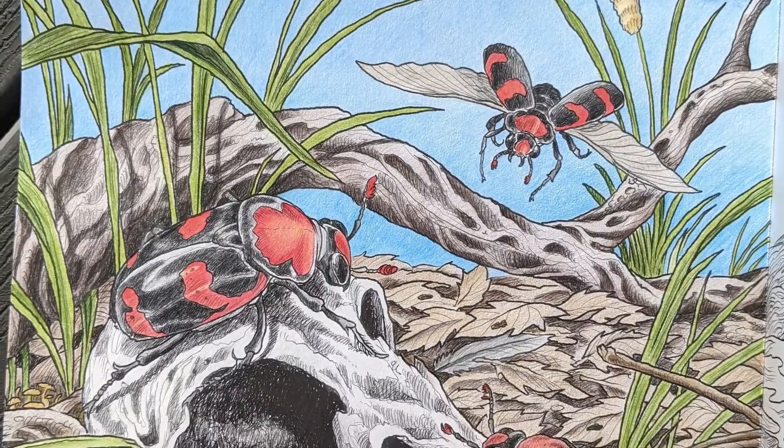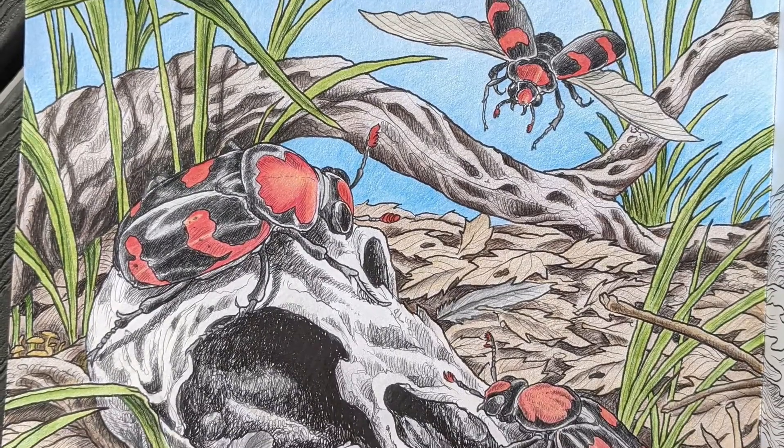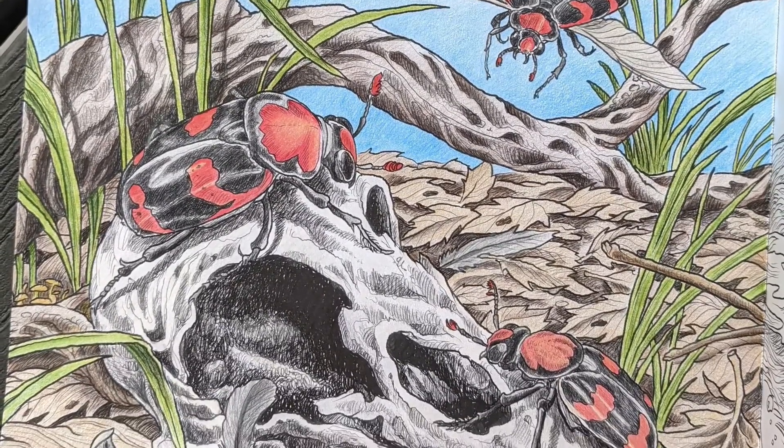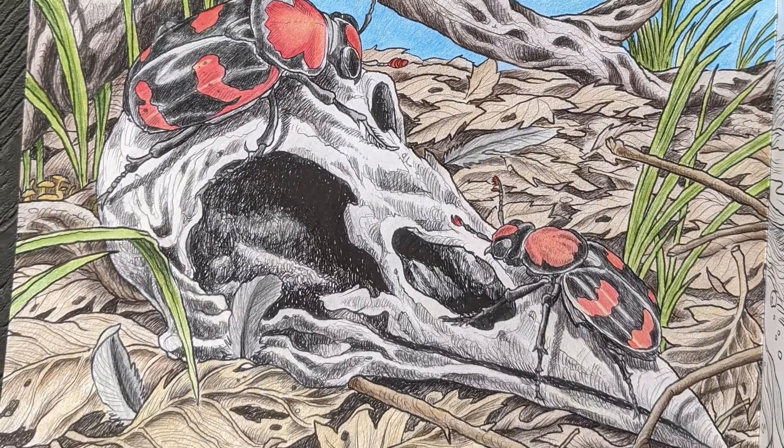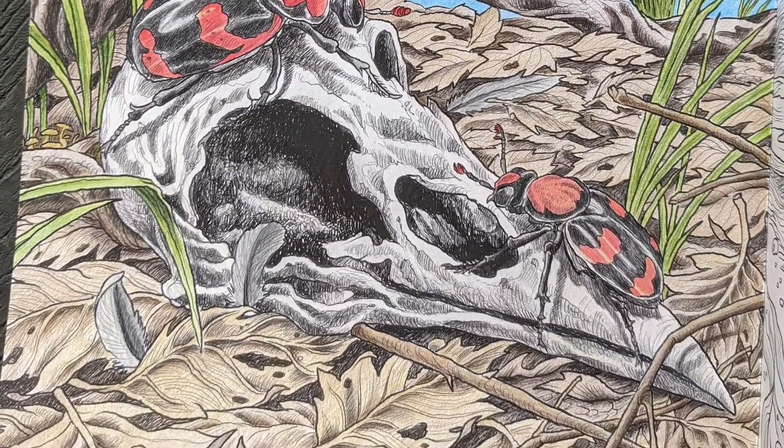I received a new book, Fragile Worlds, and I chose the American Burying Beetle first. This is a sad book with great art — every animal or insect in the book is at least endangered, with some being critically endangered.